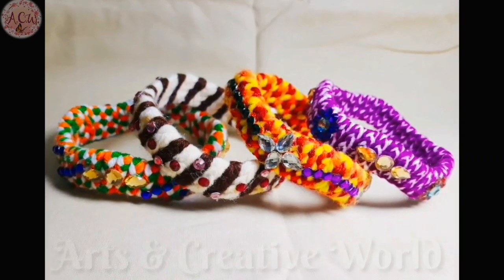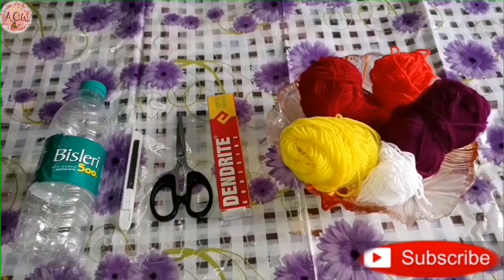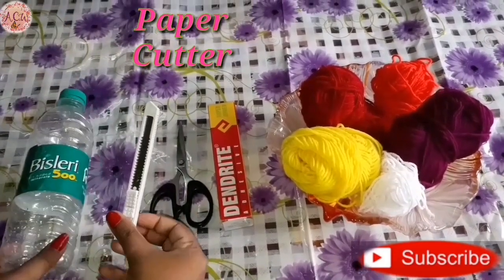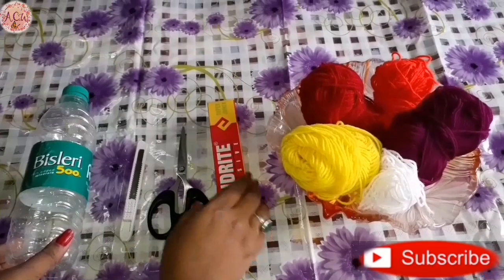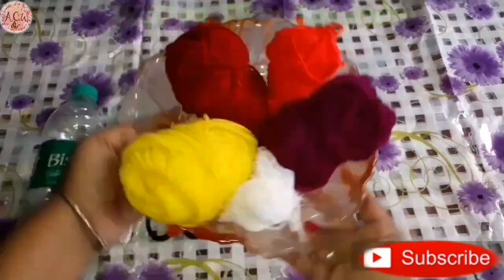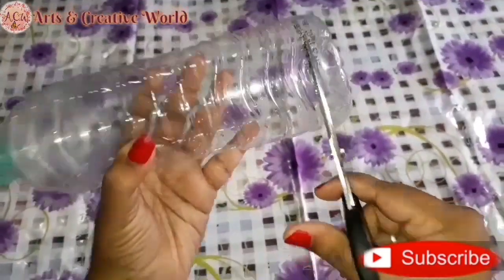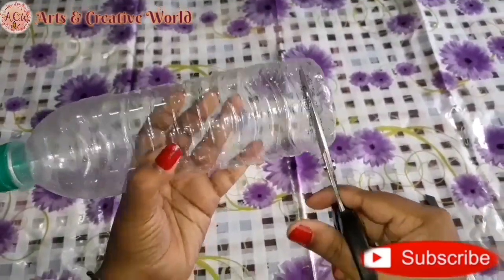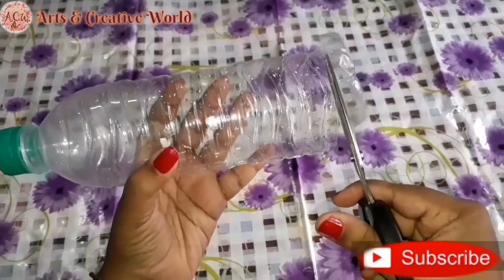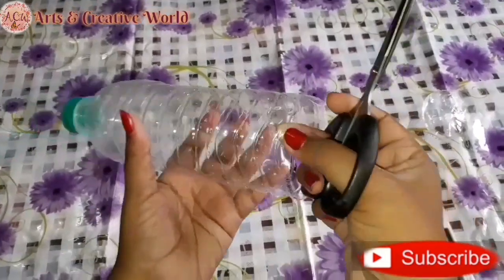Let's get started. For this we need an empty water bottle, paper cutter, scissor, glue, and coloring woolen threads. First of all, cut the last portion of the bottle, then cut it like this.